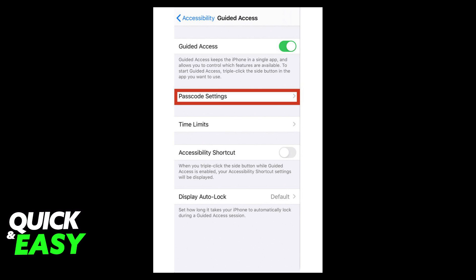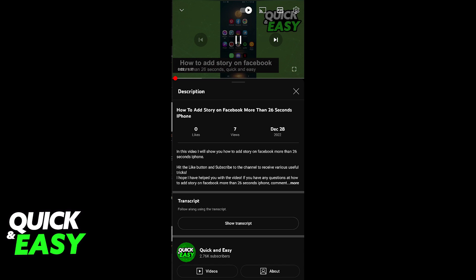Afterwards, go back to the Accessibility screen and make sure that triple-click Home is selected for Guided Access. Now that you've turned on Guided Access, as long as you do a triple-click on the Home button, your screen will be locked.